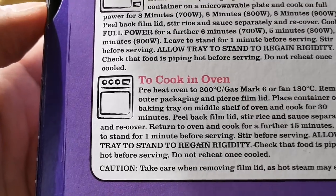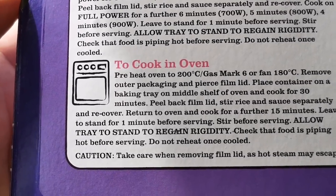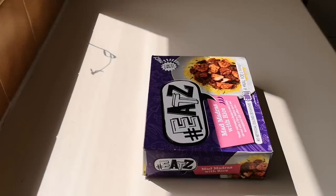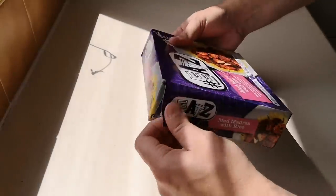Or you can do it in the oven — 30 minutes, give it a stir, then a further 15 minutes. That's 45 minutes plus your oven warming up time, so you're looking at about 50-odd minutes. Anyway, let's have a look and see what we've got — it's frozen.